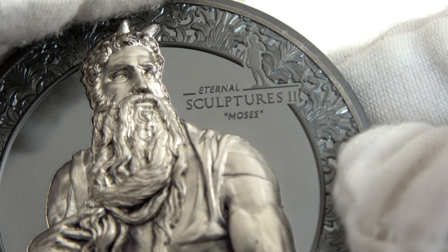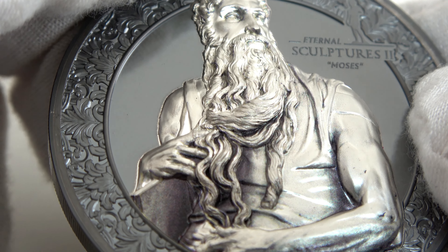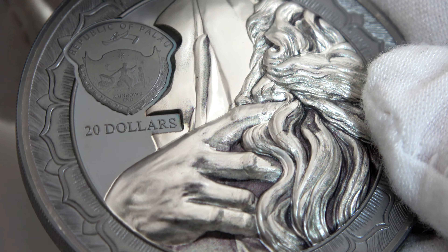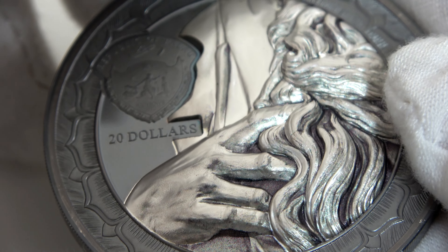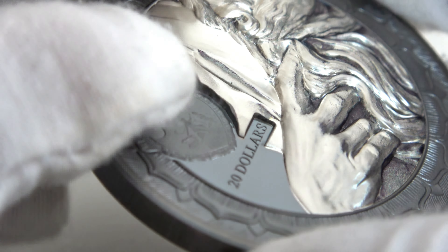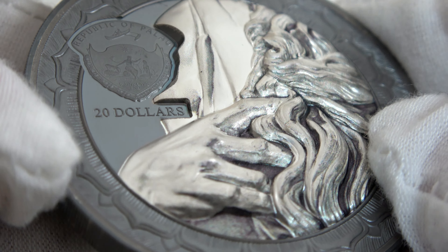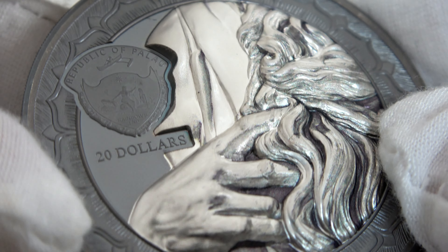Look how detailed his hair and beard are. A detail that we love is his hand holding the beard, and we chose to focus on this detail on the obverse of the coin — look at all the muscles and veins in Moses' hand and the waves of the beard. When the coin is tilted you can also see how high the relief is. The statue on the obverse also has a metallic marble effect with darker areas partially colored, and the background is black proof.